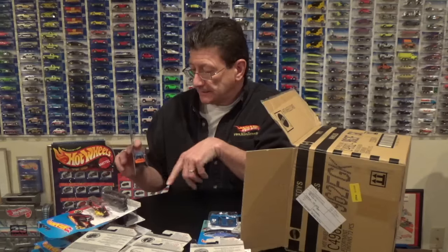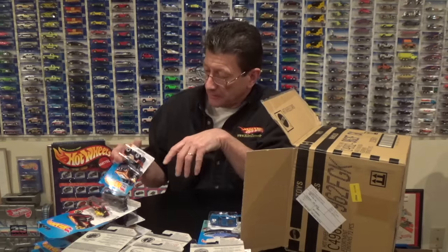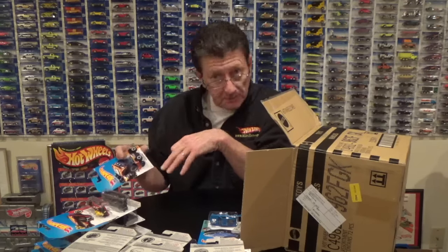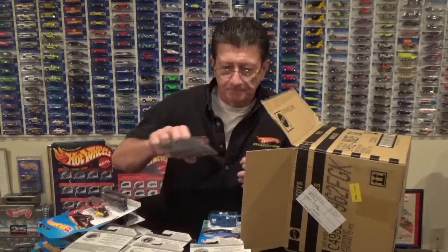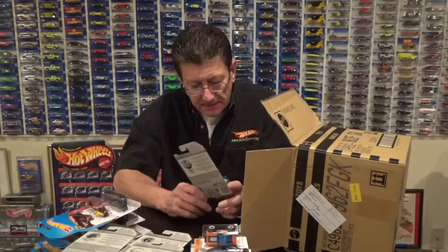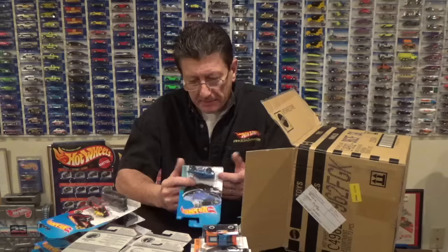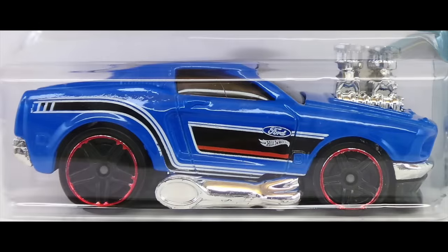Let's see if they'll be changed up at all — maybe the roof will go with the dark color or the base will go with the light color, so keep your eyes on that. Here is the '68 Mustang done in blue enamel with a black plastic base, black PR5s, a red chrome rim, a very dark window, and what looks like a black interior.